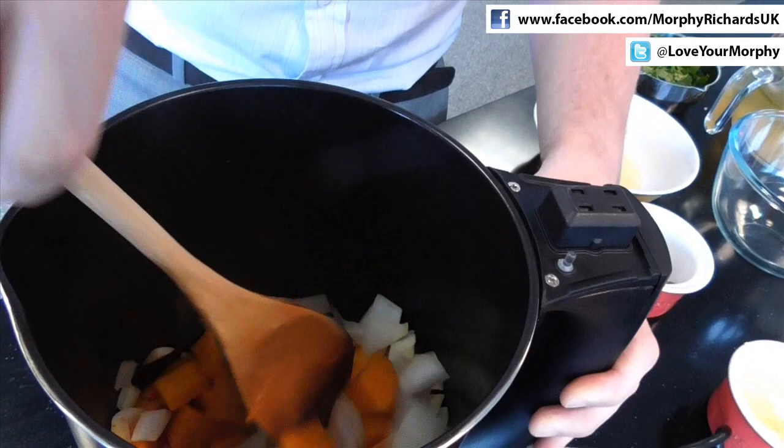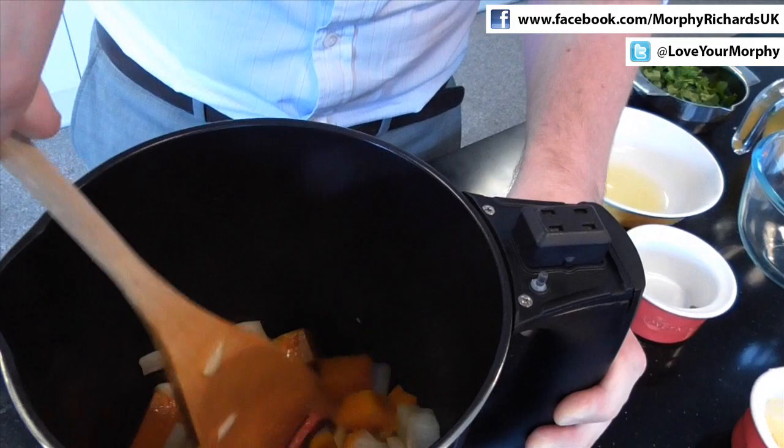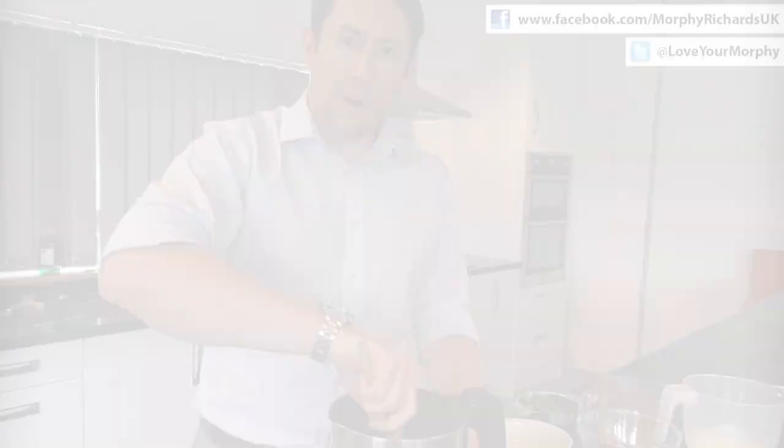As you'll notice, I'm using a wooden spoon to mix the ingredients. You can use a wooden spoon or a plastic spoon — just make sure you don't use any metal implements, because they can actually affect the non-stick coating that's on the inside of the jug. Okay, that's our sautéing done, so we're just going to turn the sauté function off with the button on the side of the handle.